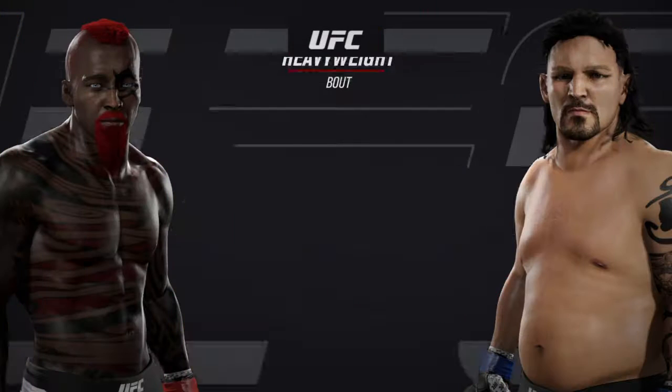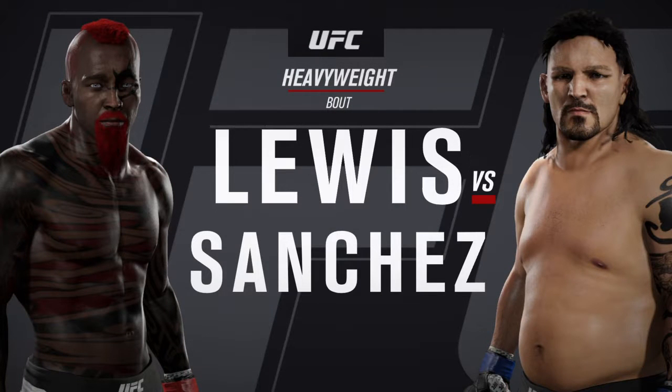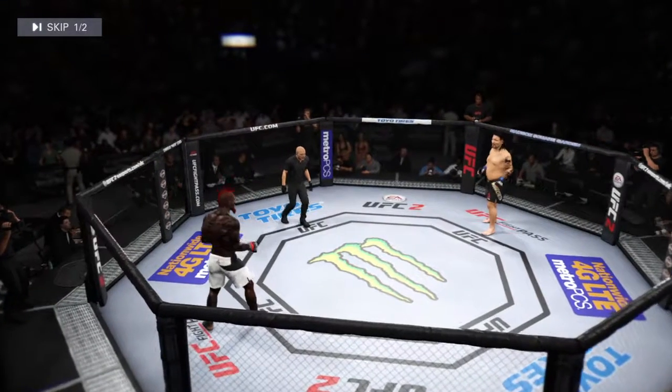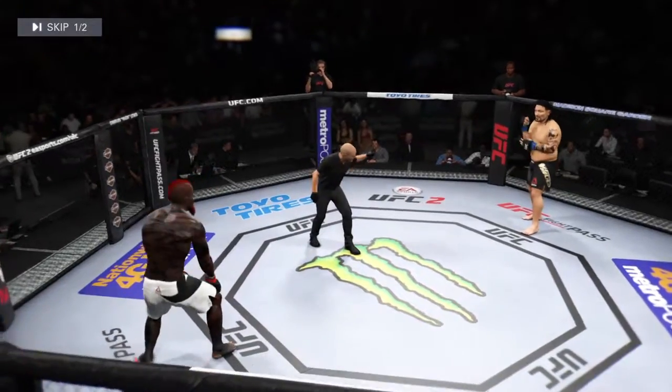Coming up next, it's a heavyweight collision between Dollar Bill and the Cobra — our tail of the tape. Dollar Bill. The Cobra.